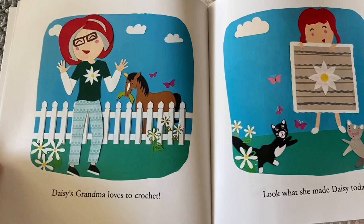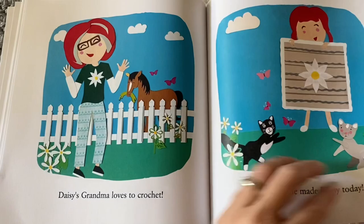Daisy's grandma loves to crochet — look what she made Daisy today! And here's our blanket with the daisy.